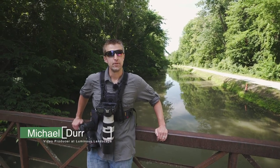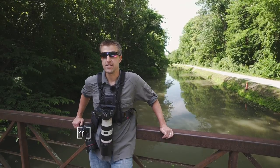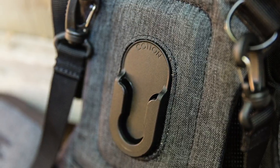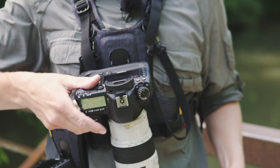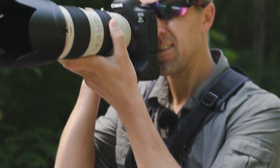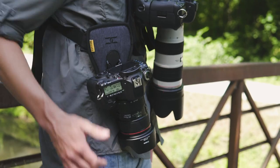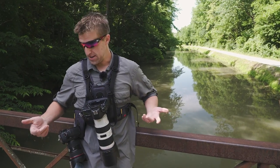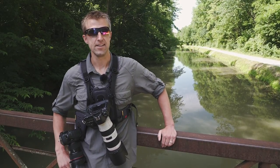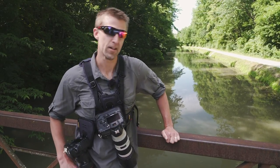Hey guys, what's up? This is Michael Durr from the Luminous Landscape. I'm out here today testing out the Cotton Carrier G3 harness, which is what I have on me right now. I have a Canon 5D Mark 4 with the 70-200 lens and a Canon 5D Mark 3 with a 24-70 lens. It's pretty comfortable right now — we're gonna give it a little test and see how it goes today. Follow me.